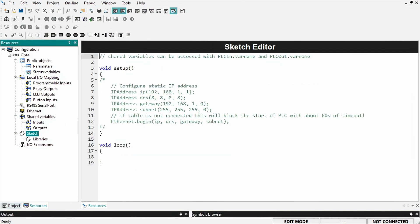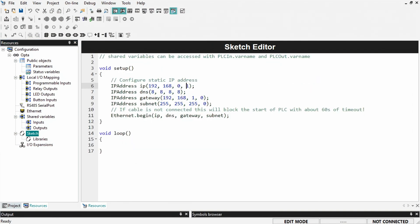Open the Arduino PLC integrated development environment. Select Sketch and enter the IP address and gateway address of your device.